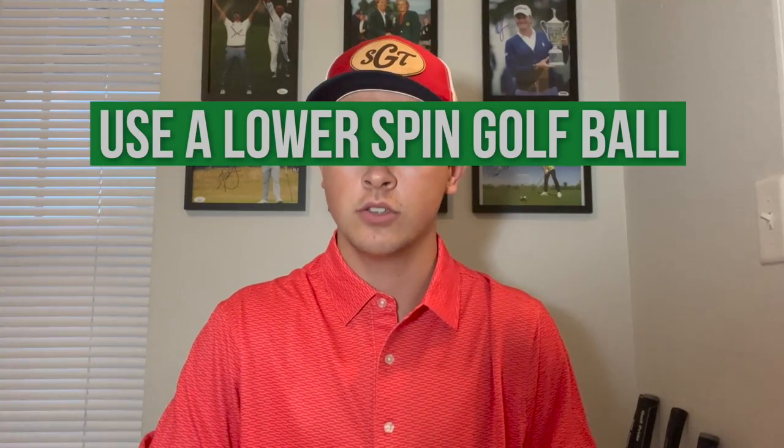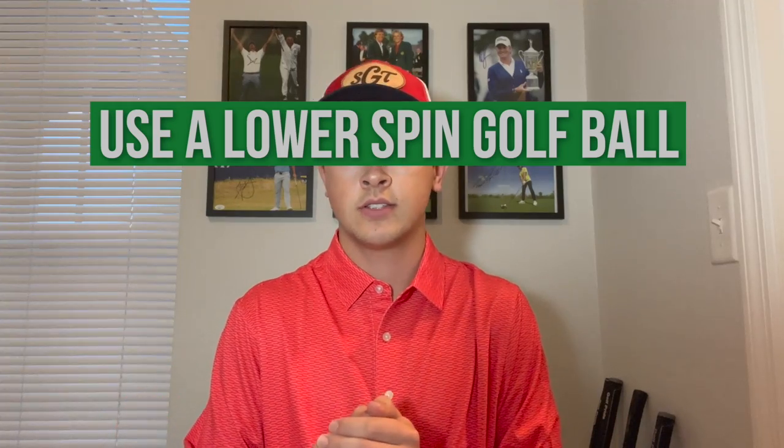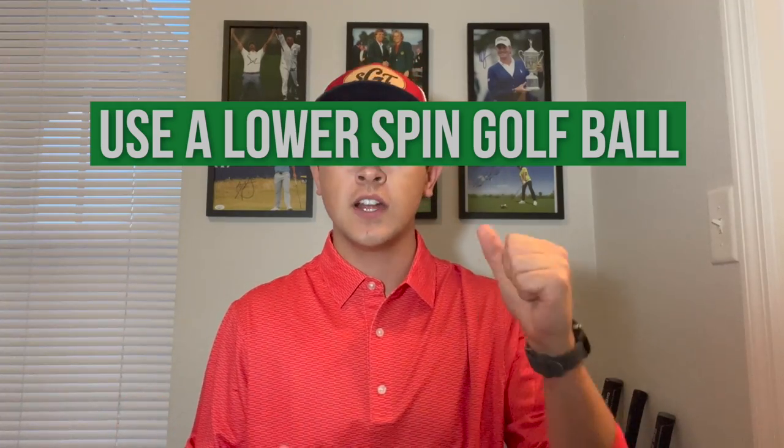Those first two tips were on the more technical side, but the final tip is something very easy to control: the type of golf ball you use. A soft golf ball will generally spin much more than a hard golf ball because spin is generated when the ball is compressed into the grooves of the club — the more the ball goes into the grooves, the more it spins. So the softer the ball, the more it will go into the grooves. Pretty simple.